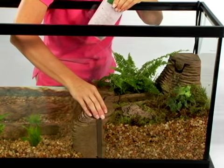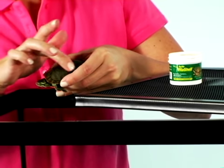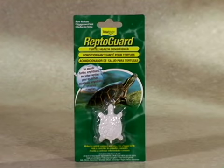Aside from routine feeding and cleaning, you may consider using Tetra Turtle Vita Shell or Tetra Reptogard. Tetra Vita Shell is rubbed on the shell of the turtle to help treat dry or brittle shells. Tetra Reptogard helps prevent common diseases in semi-aquatic turtles.